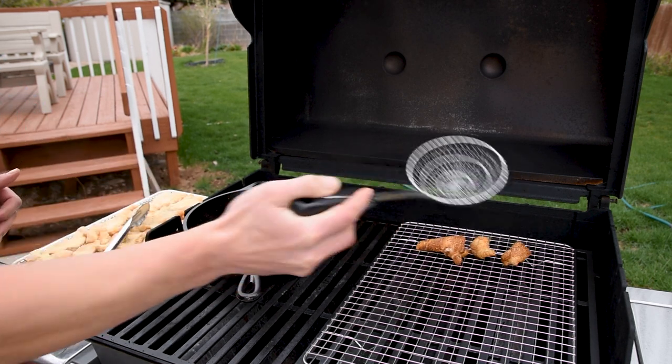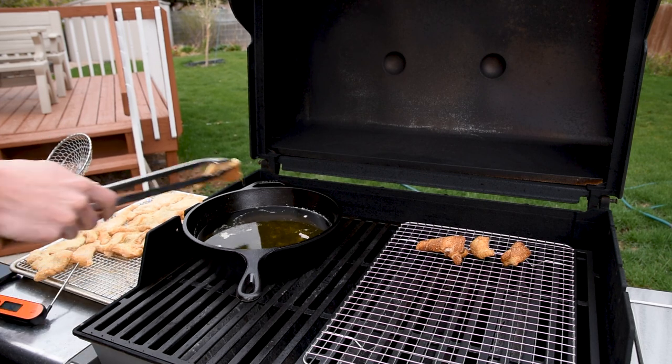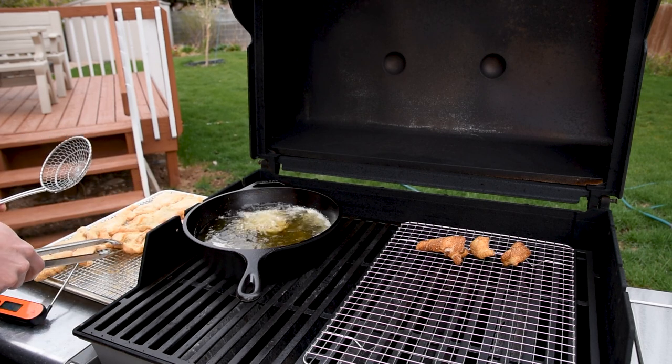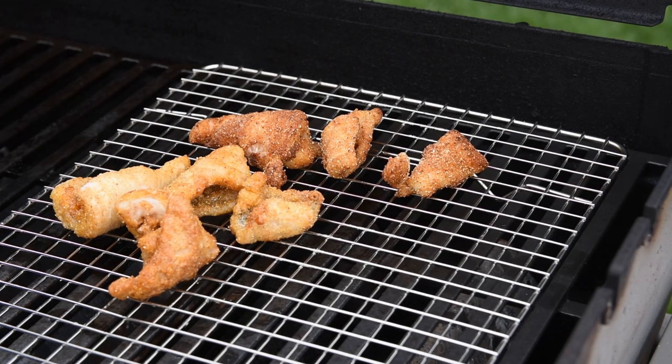This has two benefits. Number one, it helps keep things warm from the first batch to the last. And two, you can leave the lid shut to finish cooking the food without burning it, which is a huge advantage if you're frying something thicker like fried chicken.